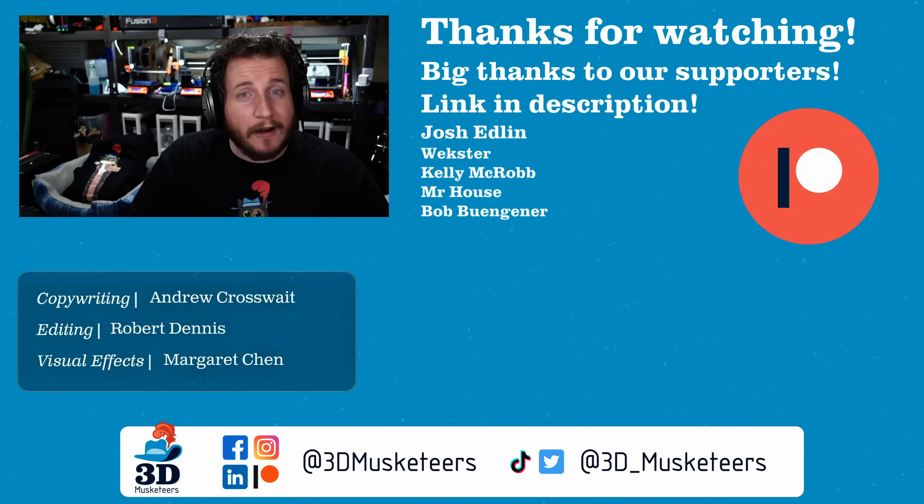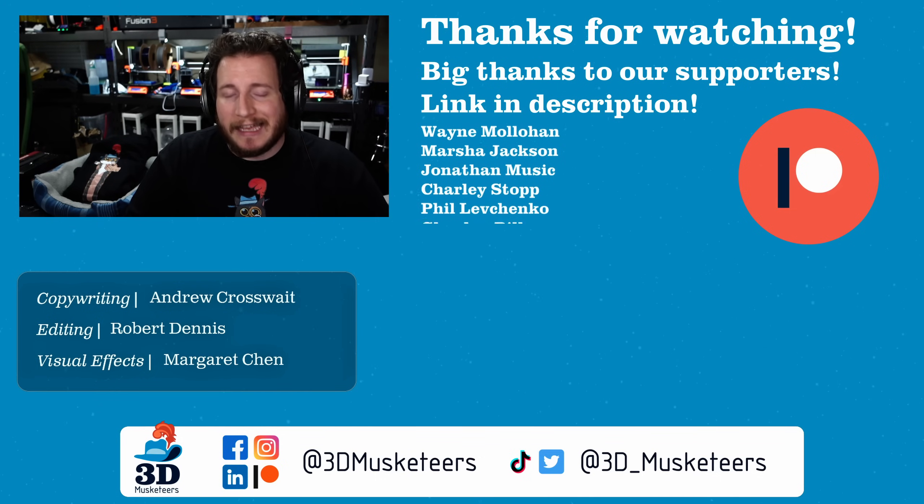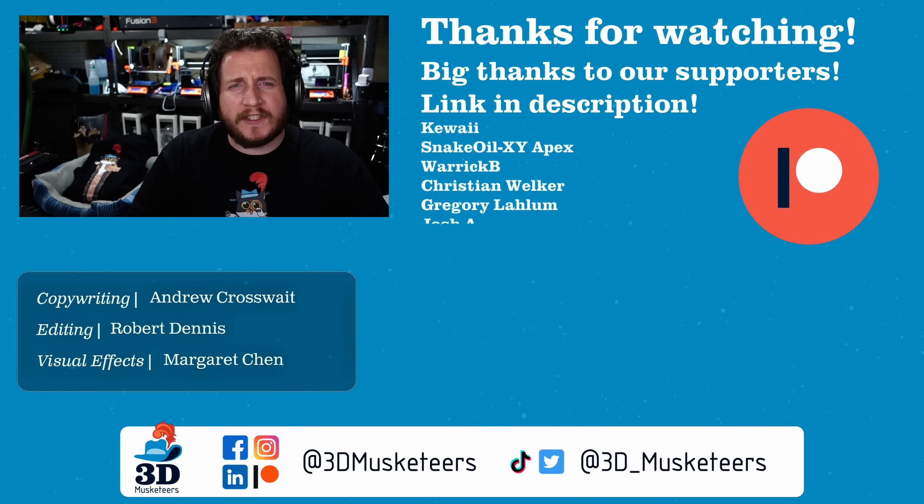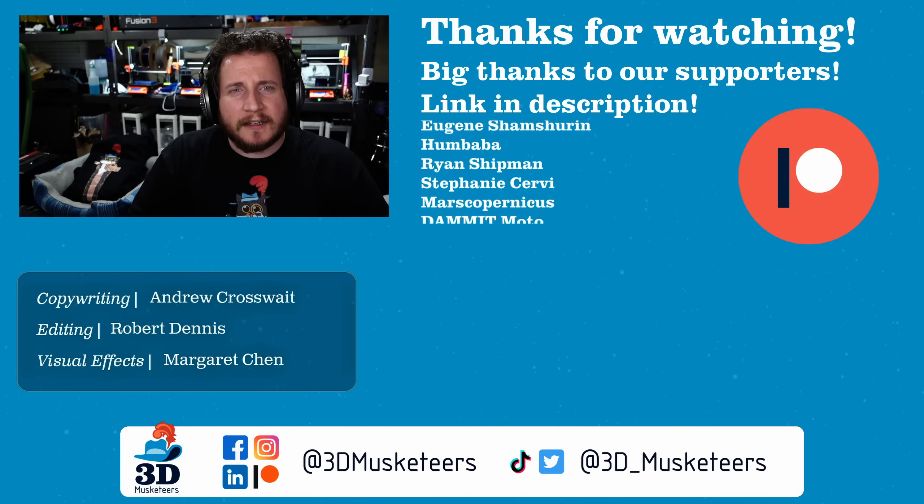That's all we have for today. Stay safe out there, don't forget to call your loved ones, and as always, keep making awesome. Hope all of you still have all your fingers. 'Murica — take care.